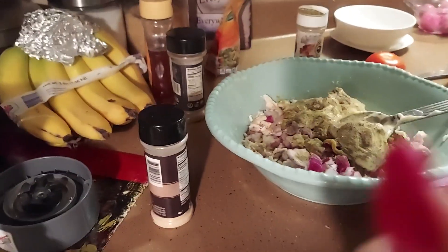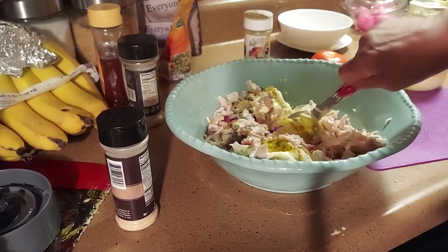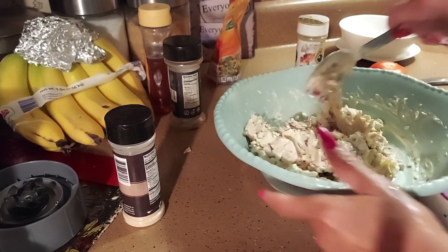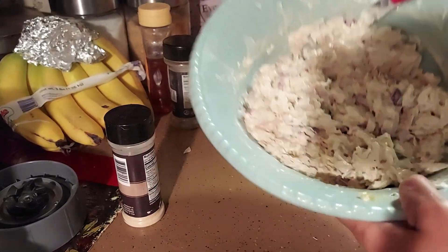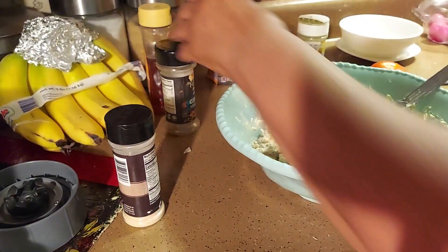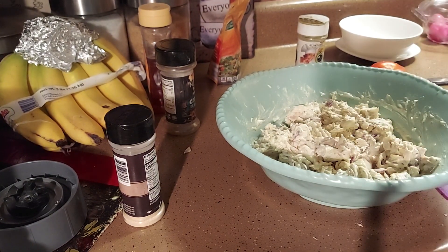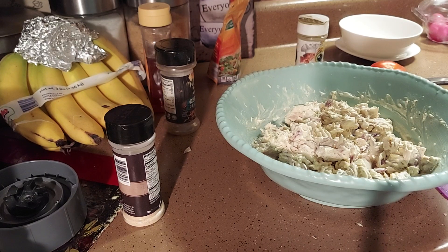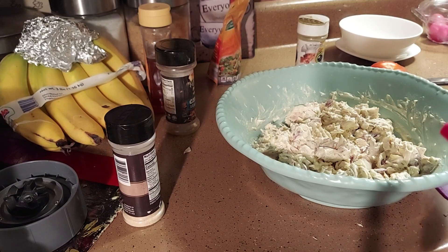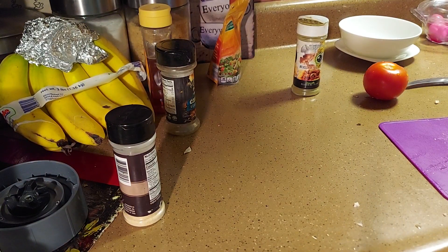You could put grapes in it if you want, but I'm not putting grapes. We're just going to mix it together. Once you get it stirred it should look like this — you can put as much mayonnaise as you want. Let me see what it tastes like... Good, it's good! Okay, it's ready. Now I'm gonna make the salad, put that on the side.